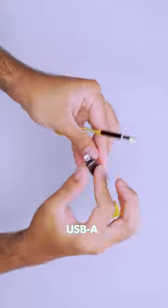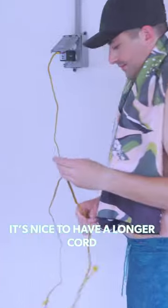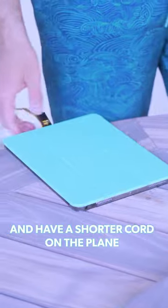It can flip between USB-C, USB-A, Lightning, and Micro USB, and comes in multiple lengths. It's nice to have a longer cord so you don't have to camp out next to the plug in your room, and have a shorter cord on the plane.